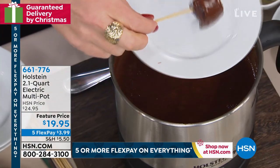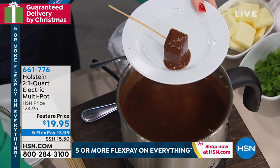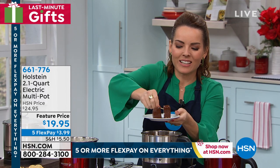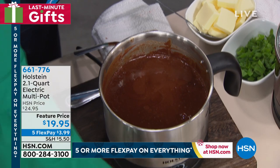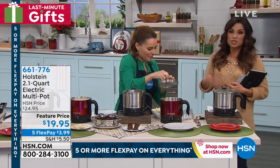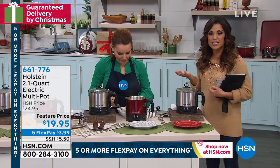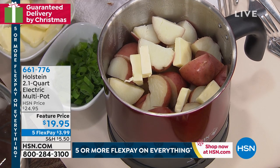Do you have a foodie on your list? Someone who likes to entertain — they would totally appreciate something like this. It's hard to find good giftables that are practical, unique, and at a good price point. This is all of those things — it's on sale, it will get to you in time for Christmas, and everything's on five or more flex today, so it's $3.99. Then try it through the holiday season and see how you like it. You have till the end of January to decide if it's for you because we have our extended holiday returns.